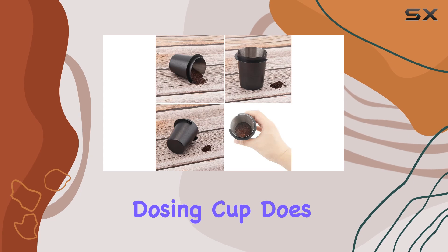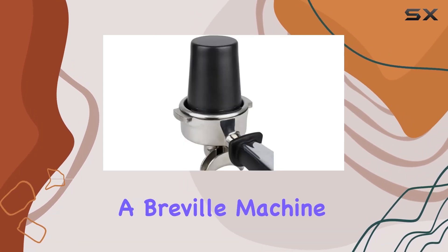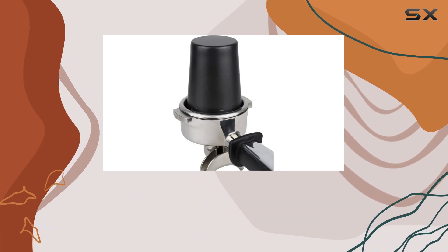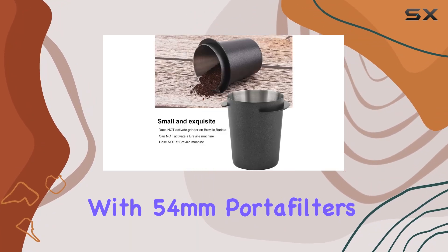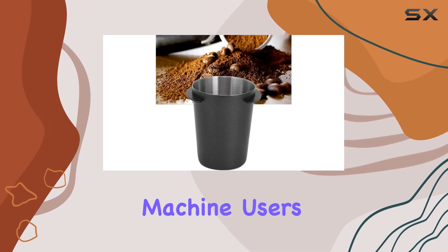However, it's important to note that this dosing cup does not activate the grinder on Breville Barista machines and cannot activate a Breville machine. This limitation aside, its compatibility with 54mm portafilters makes it a versatile tool for many other espresso machine users.